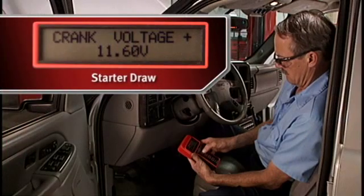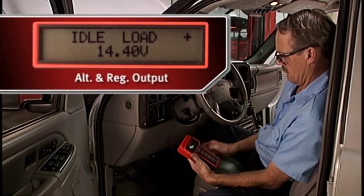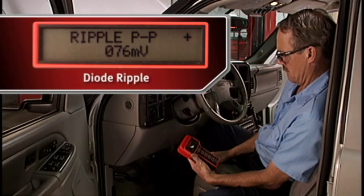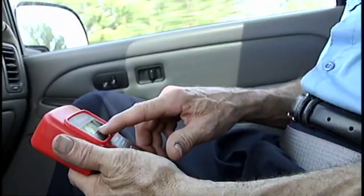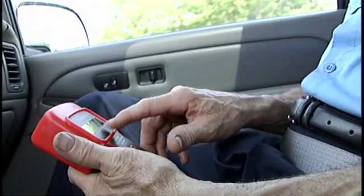From the driver's seat, you can easily record starter draw, alternator and regulator output, and diode ripple. With the help of an assistant, you can perform advanced diagnostics while driving the vehicle. This allows higher RPM testing under real-world conditions, or when testing for intermittent problems.